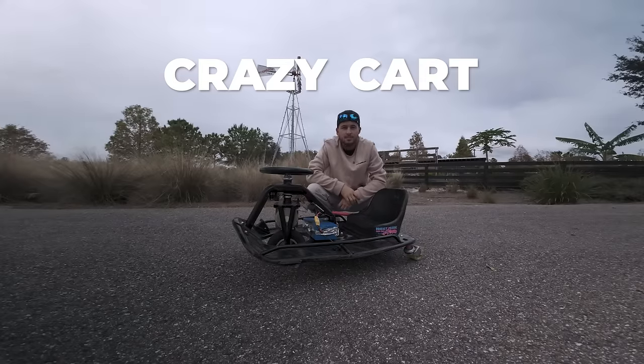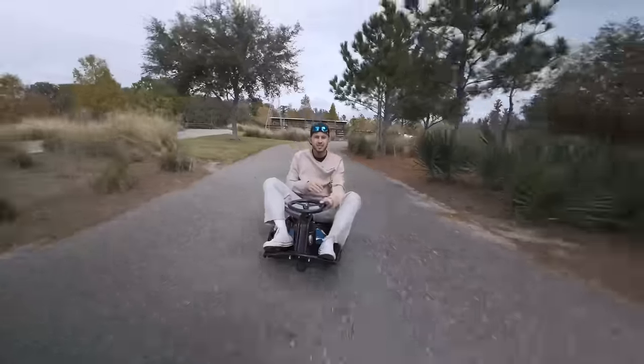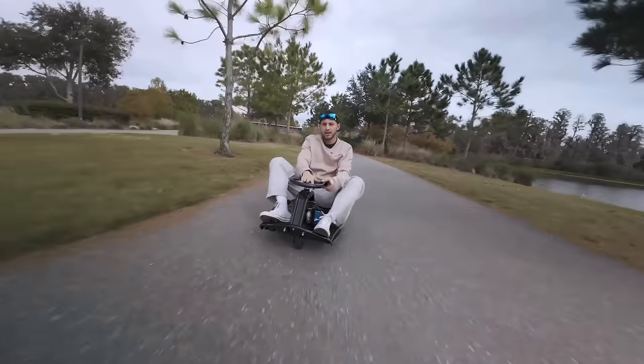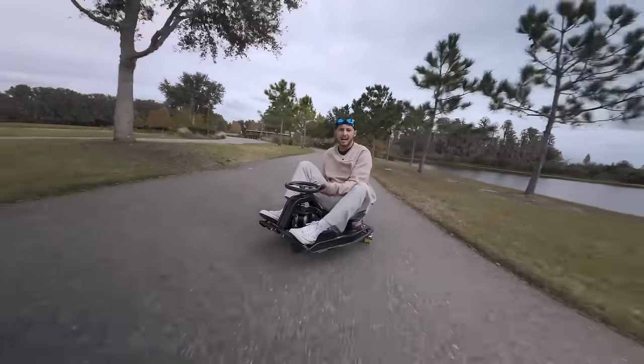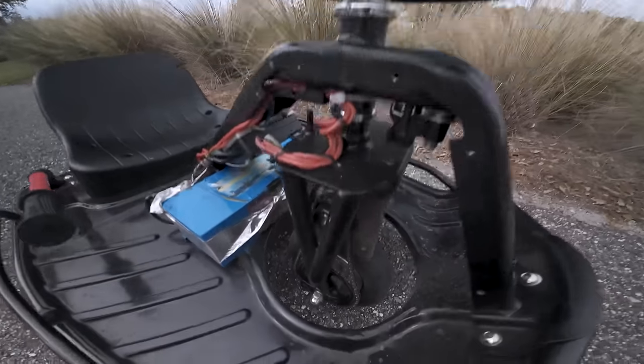This is a crazy cart made by Razor — yes, the same Razor that makes electric scooters. There are three main controls: the steering wheel, the throttle, and the drift bar to your side. The only catch is there are no brakes. The steering wheel is connected directly to the fork.